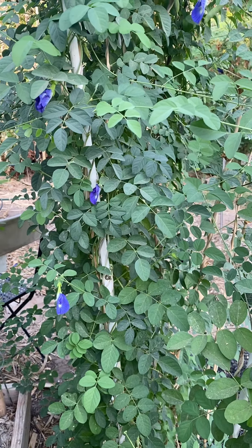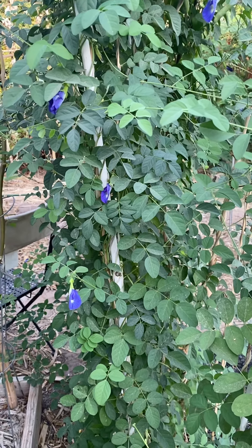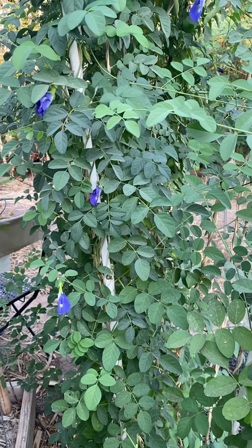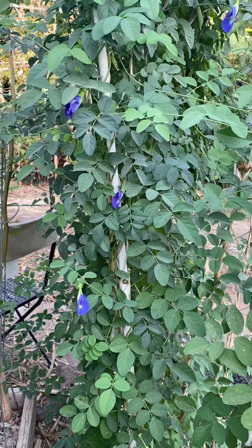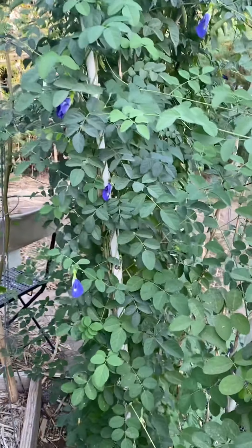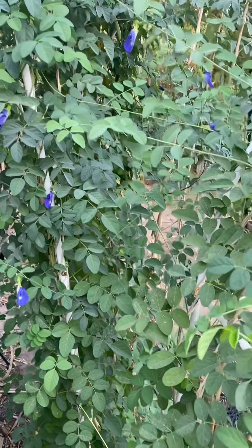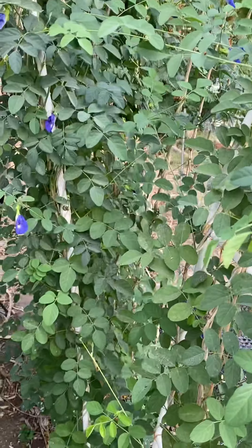Good morning, this is Neng again — happy Wednesday! I've been picking my butterfly pea flowers but I haven't actually shown you guys the vines. So I'm going to show them to you — these are three trellises.